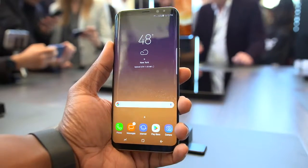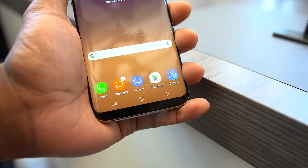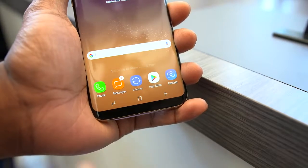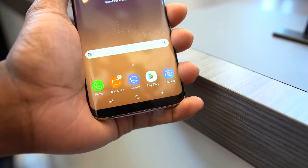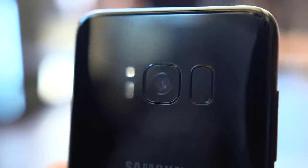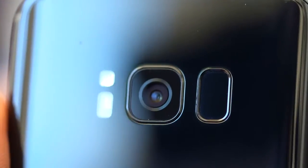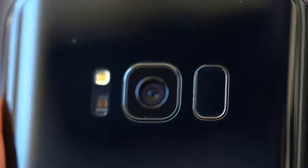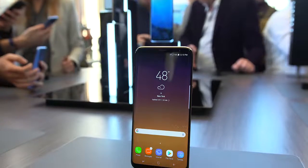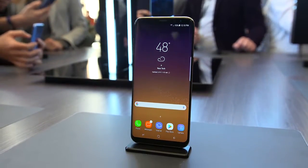They really did shrink down the bezels on the top and bottom of the phone, which kind of led to them getting rid of the physical home button. The bottom of the screen is actually now a pressure sensitive home button, so it kind of feels like there's a button there but there's not. That also means the fingerprint scanner got moved to the back. I'm not too thrilled about this because it's right next to the camera, which could lead to fingerprints on your lens and potentially mess up some photos or add an extra step of cleaning off your lens before you take the shot.